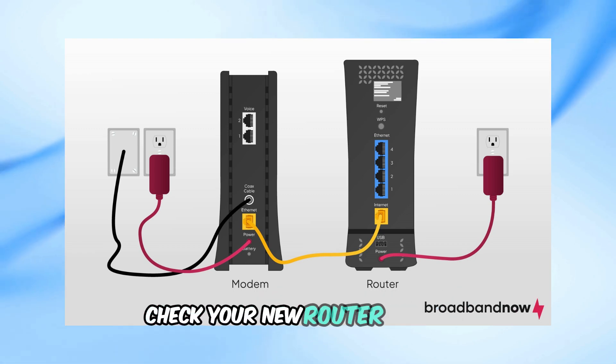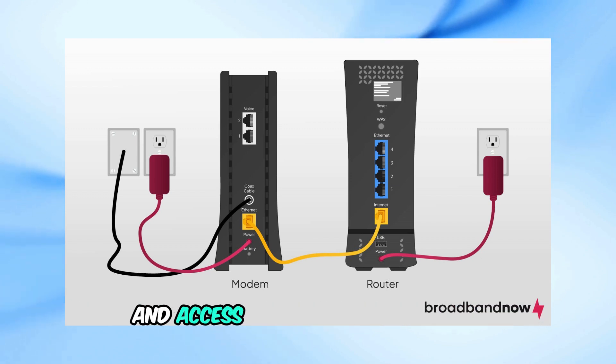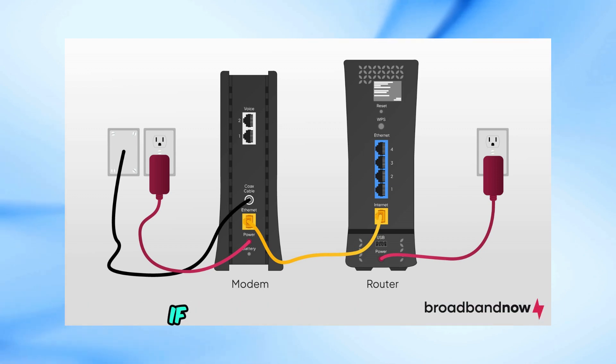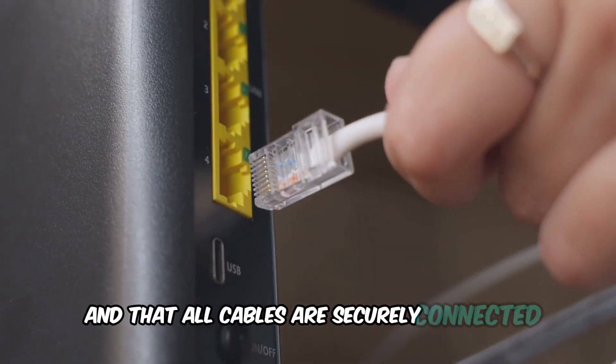Lastly, check your new router settings to ensure everything is working correctly. You should be able to connect to the internet and access your network as usual. If you encounter any issues, make sure your new router is properly configured and that all cables are securely connected.